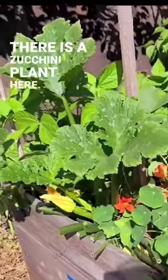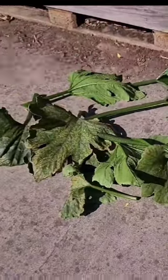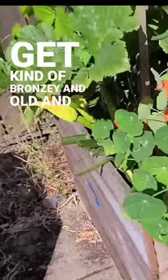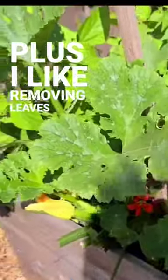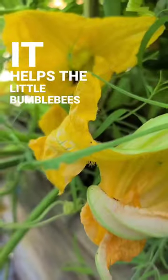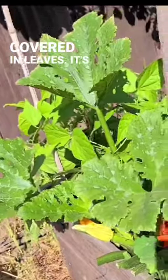There is a zucchini plant here — I think it's a black beauty — and I just collected a bunch of leaves off of it. They were starting to get kind of bronzy and old. Plus I like removing leaves from my large zucchini plants because it helps the little bumblebees find the blossoms, and if they are covered in leaves it's kind of